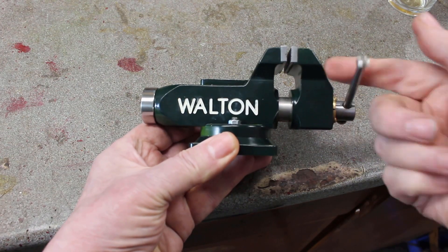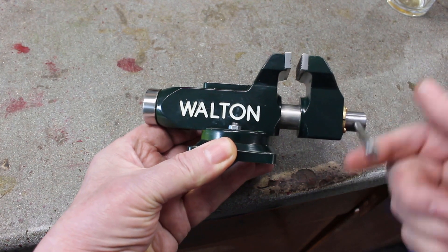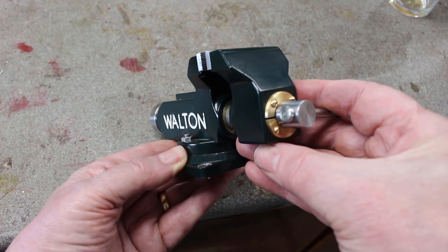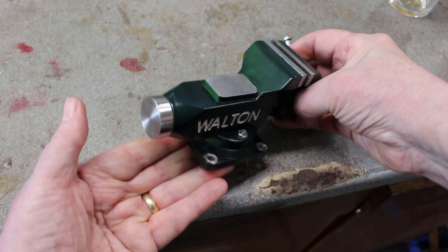So today's your lucky day, you get to see my ugly mug — I normally spare you that pain. This is the actual finished baby vise, and even though I say it myself, it's an absolutely beautiful piece of kit, so smooth and precise, and you'll see the rest of the build in future videos.